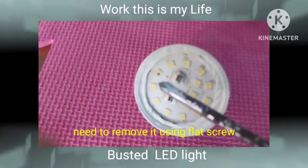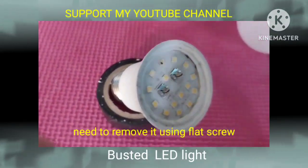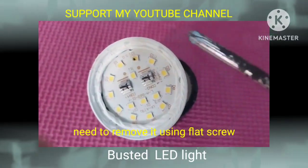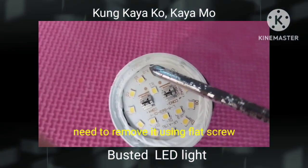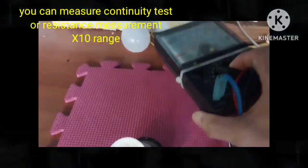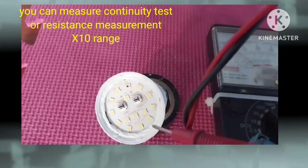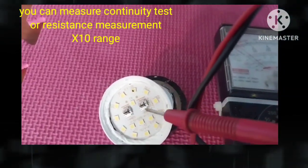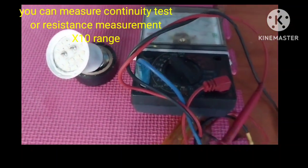I'm removing the cover using a metal saw. That was a defective LED light — it had a black color on top. I need to remove it using a black screw, and I did a test measuring the resistance and continuity.